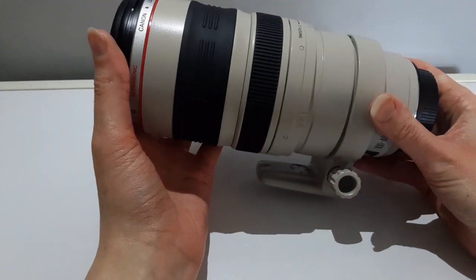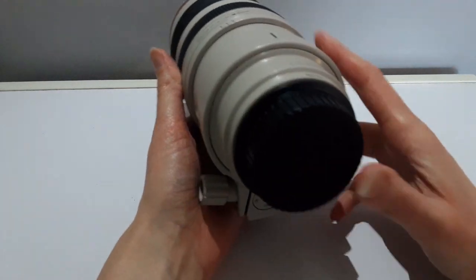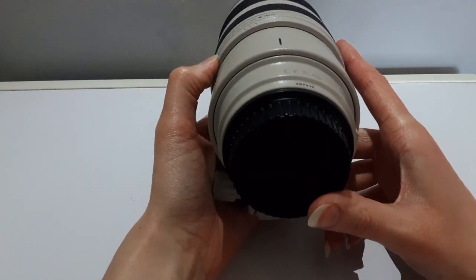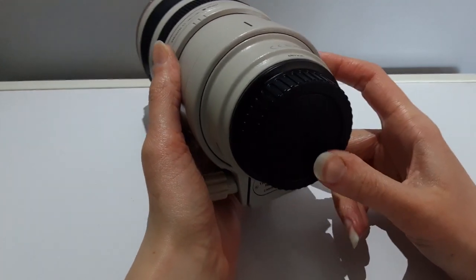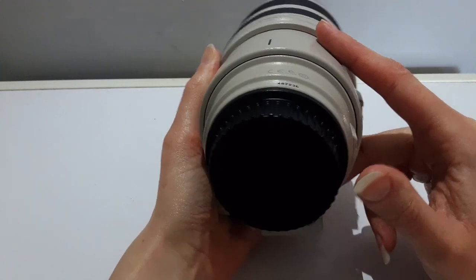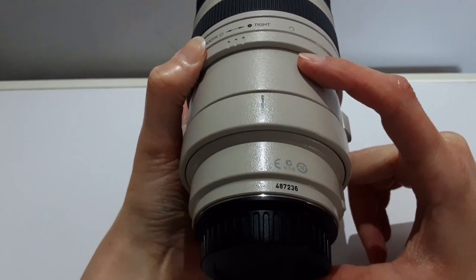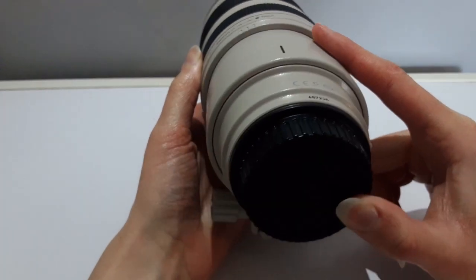This lens can be susceptible to mould. I think when extending the lens, moisture air is being pulled into it. So it is good to try and keep it as dry as possible and allow it to air out after being in a humid environment.